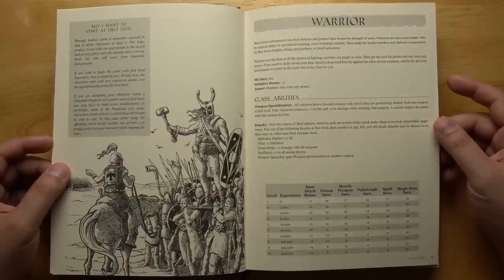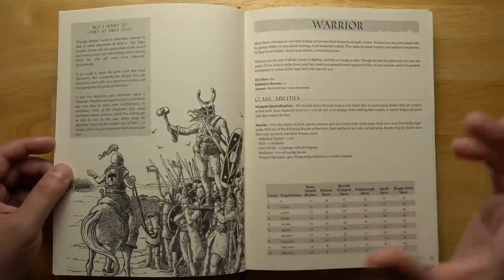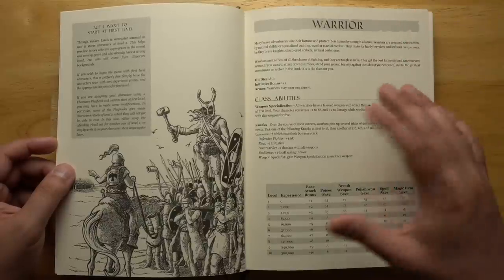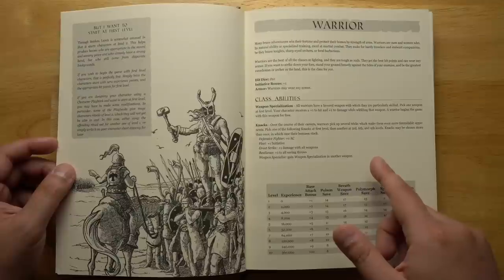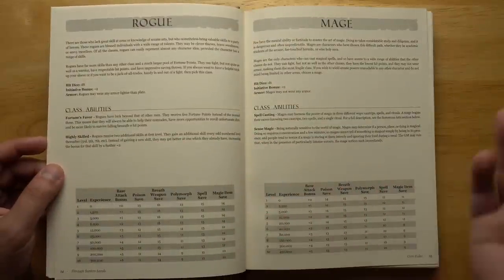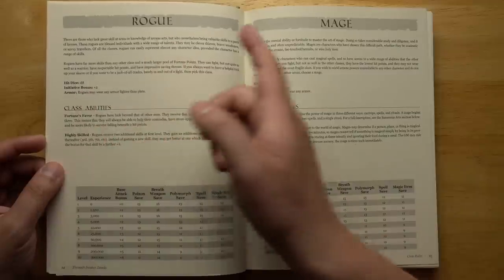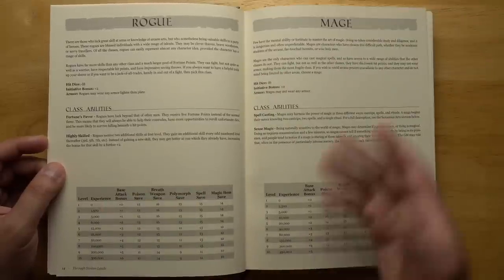Here are the three basic classes. We've got warrior — hit dice d10, initiative bonus plus one. Initiative is represented by your level plus any bonus, and it's a static number; you just go in initiative order without rolling. Warriors get special bonuses: attack bonus goes up faster, weapon specializations for fighting with a particular weapon, and knacks at certain levels like being a defensive fighter, being faster, or getting a great strike. You can also be a rogue or a mage — three basic classes, standard fantasy archetypes. Rogues have higher initiative, fortune's favor giving them more fortune points, and extra skills. Mages get spellcasting.